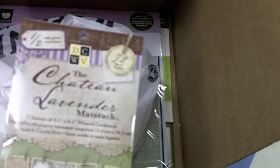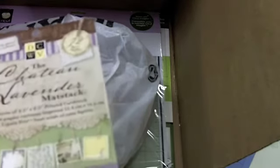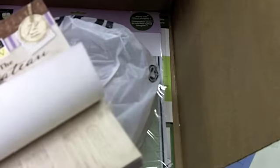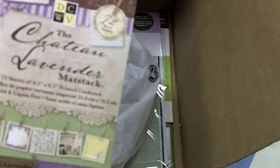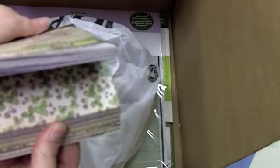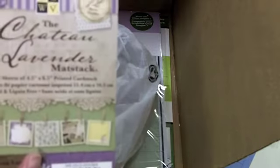Today I went to my Joann's. First of all, this is a new matte stack I had never seen before. Ever since my Joann's opened, I don't think there's been a week that they haven't had their Die Cuts with a View paper on sale. This one was $5.99, but I just love the colors. It's called the Chateau Lavender Matte Stack. They had about three new lines of paper I had never seen before. It's got some really pretty papers — I grabbed this one because it was lavender and purple, and I love that.